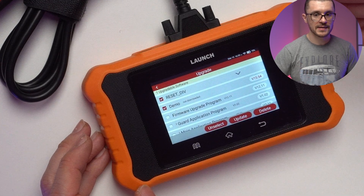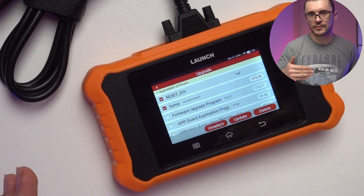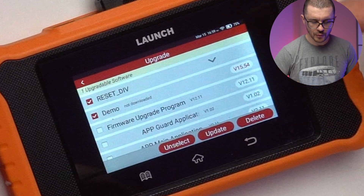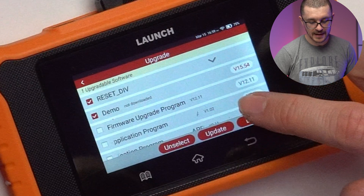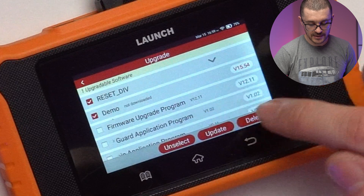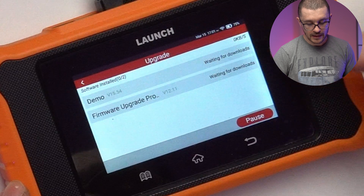Having that connection already set between the phone and this unit will save you hassle when you need to update. From time to time these units can give strange errors, and if you have this connection set you can easily reinstall the software. When you hit Update it shows you the current version and the new version — on the left you can see the version you already have and the one available. Clicking on it will start the download.